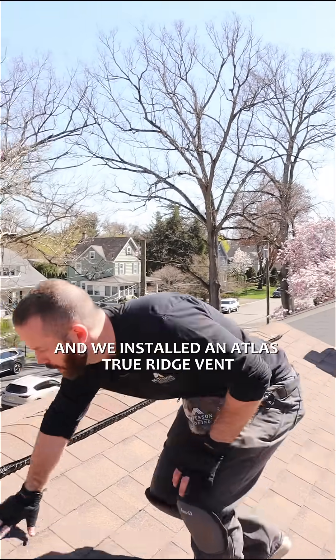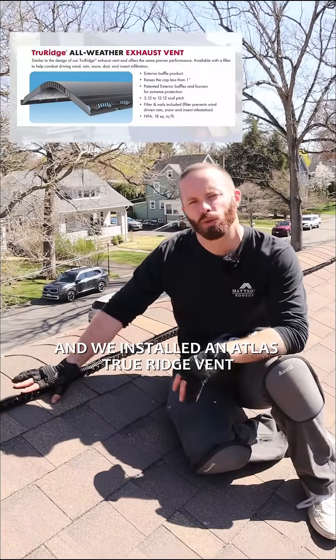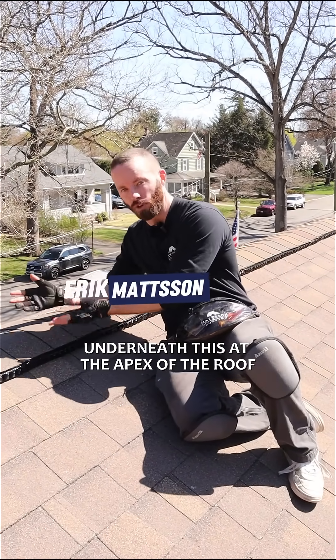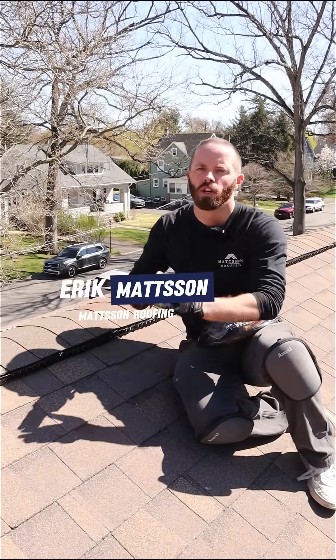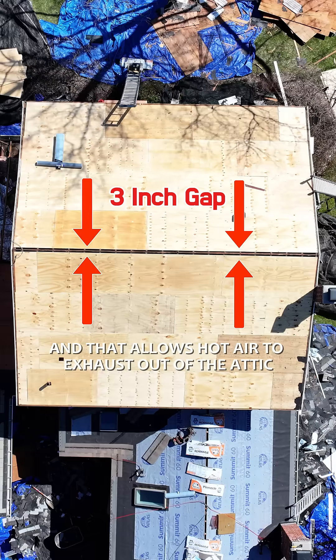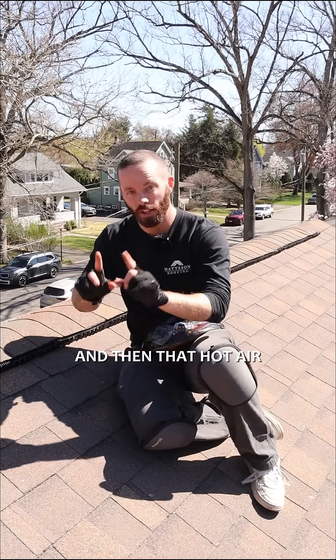Hey guys, so we just finished this roof replacement and we installed an Atlas True Ridge ridge vent. This ridge vent required us to cut a three inch gap underneath it at the apex of the roof — the peak of the roof is now open, and that allows hot air to exhaust out of the attic.